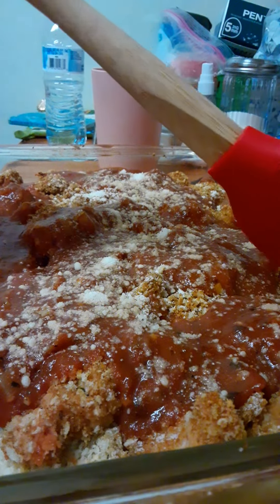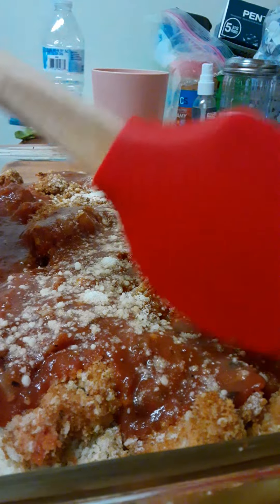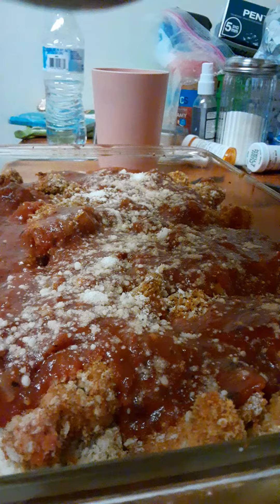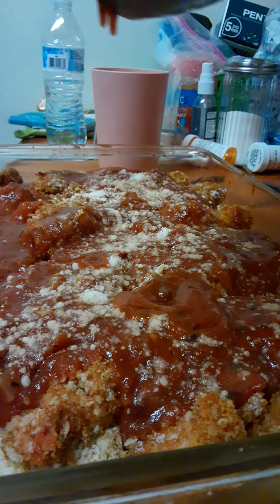I made some homemade chicken nuggets by shake and bake with little chicken bits and panko crumbs, egg, milk, seasoning, and a little bit of Parmesan cheese. Poured on some sauce I made from scratch too.